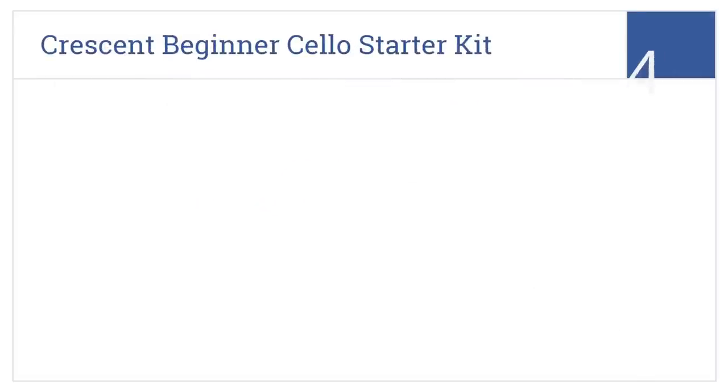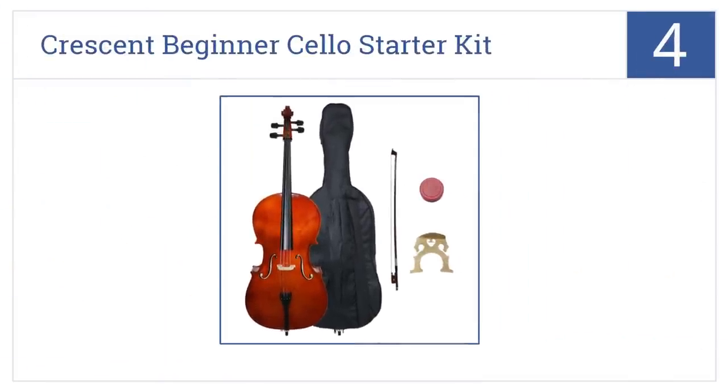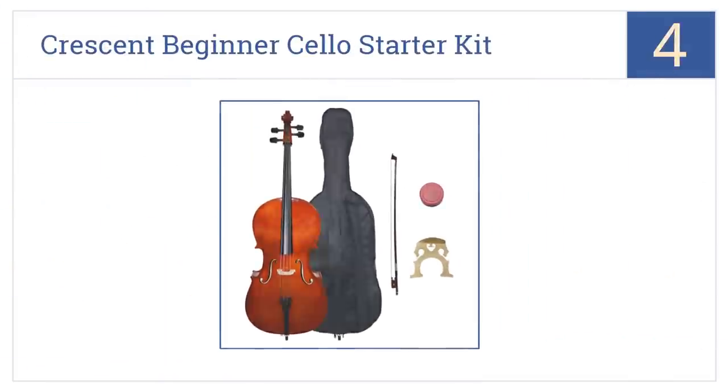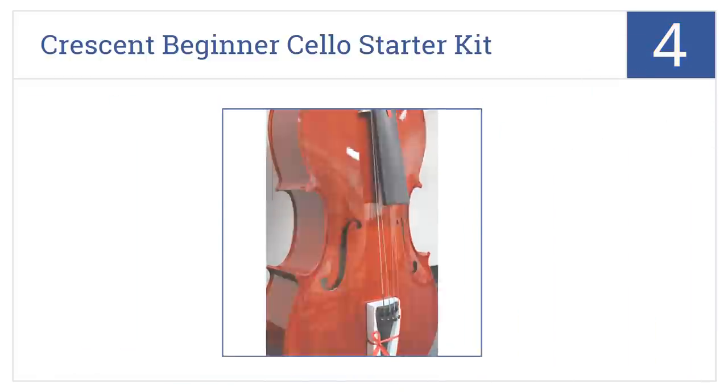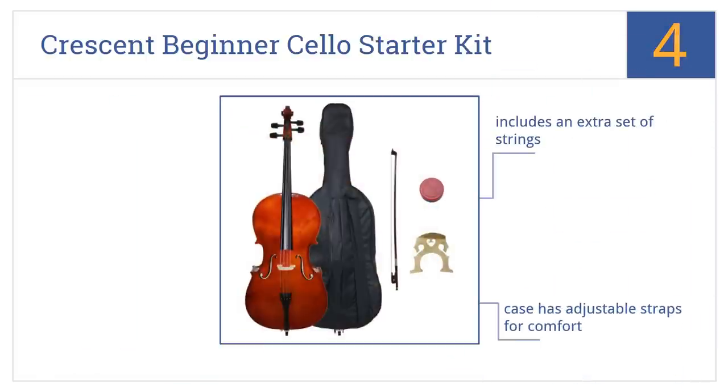At number 4, the Crescent Beginner Cello Starter Kit is finished with an impressive high-luster varnish and is equipped with an alloy tailpiece and four built-in fine-tuners. It's a sturdily built, durable instrument that comes with an extra set of strings and a case with adjustable straps for comfort.